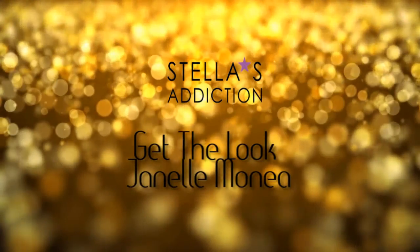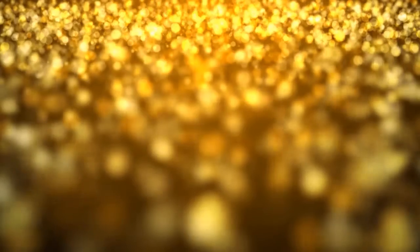Hi everyone! Today's video is a get-the-look for Janelle Monae's red carpet look from last week's Golden Globes. If you'd like to see how I created this, keep watching!